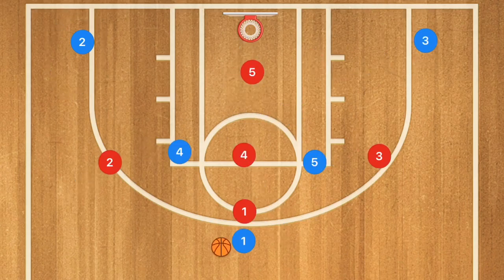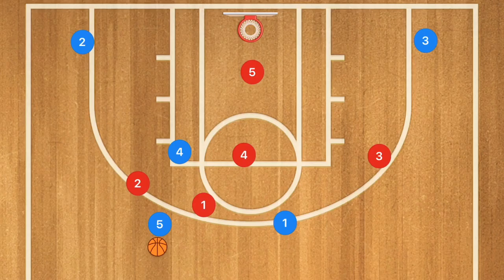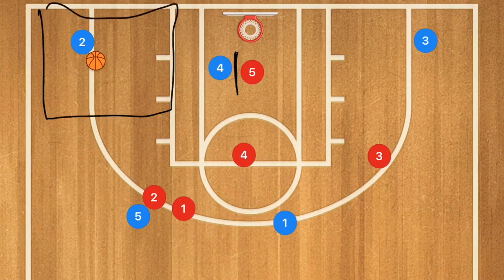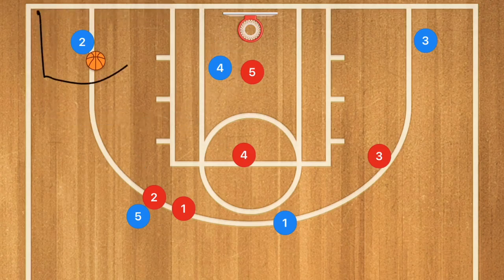The 1-3-1 zone defense is apparently becoming very popular at the high school level, so here's a great play against it. Player one does a dribble handoff with player five, who dribbles toward the left side where a possible double team from defenders two and one could occur. Player four sets a screen down on player five's defender, and player five can then pass over to player two, who should be wide open for a shot in that area. The corners are a weak spot for the 1-3-1.